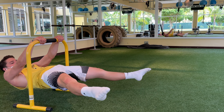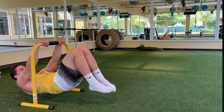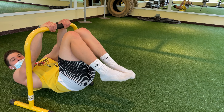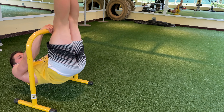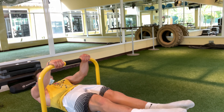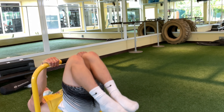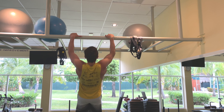Then I went to a lower bar to train some front levers. As you can see, I went from a front lever to a straddle front lever and then into an advanced tuck front lever — I just kept drop-setting it. Everything you see in this workout I did three to five times, so if you see me doing a set of front levers, I did that at least five times or more.